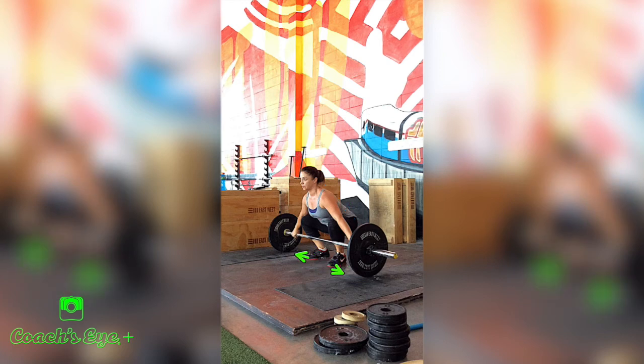A cue we often use is: what's a comfortable spot for you to jump from? Some athletes will bring their feet in really narrow and say they're comfortable jumping from there, but when they sit down to the bar they can't get a flat back. So we open them up just a little bit and that really helps them get into a better position. Foot width is going to vary by athlete.